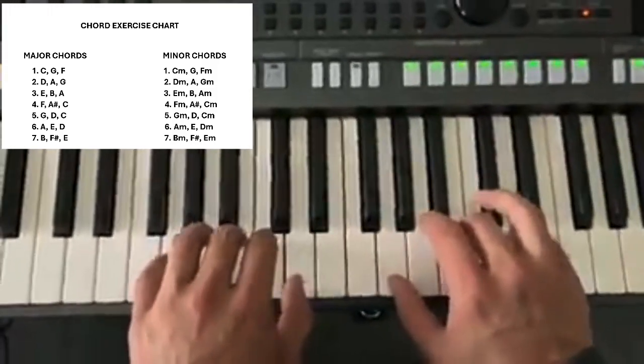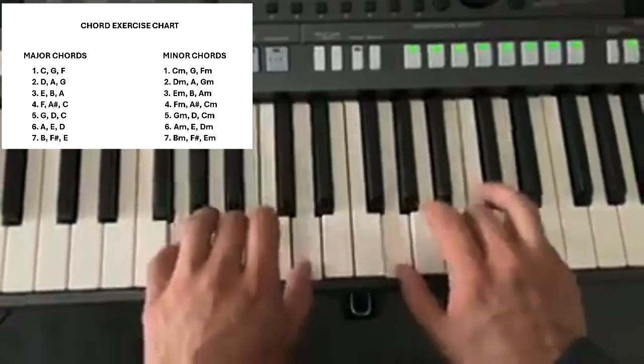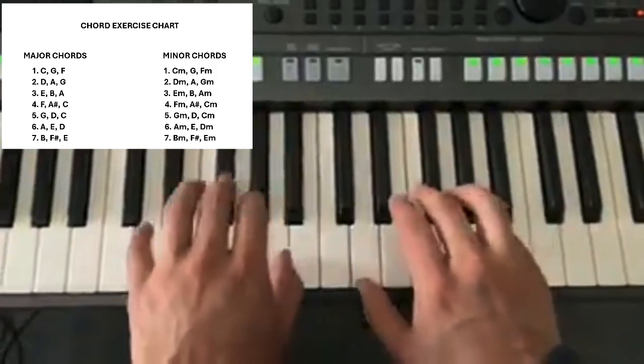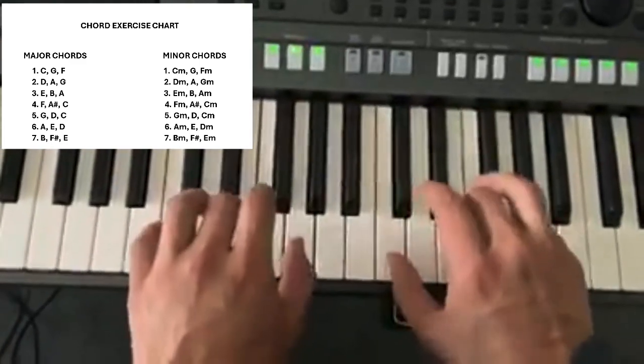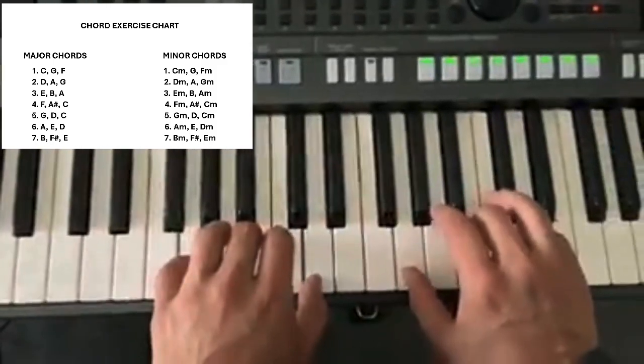G is G, D, C — so we're going G, then D, then C, and back to G.